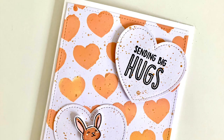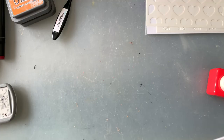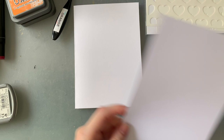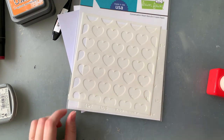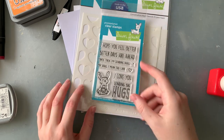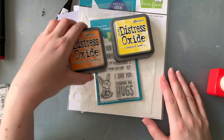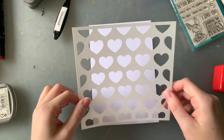I got the Better Days little stamp set as a gift from Lawn Fawn for my purchase in their latest release, and I thought I just really wanted to use it to make a card to get it out of my system so I can work on some other cards. Today I'm using a card base, a blank piece of white cardstock, the really cute heart stencils by Lawn Fawn, the Better Days stamp set, and a couple of Distress Oxide inks. Today I'm going for a yellow and orange colour scheme.